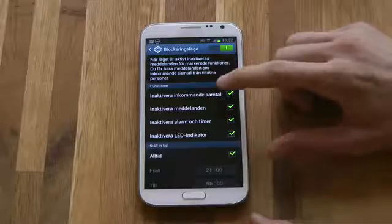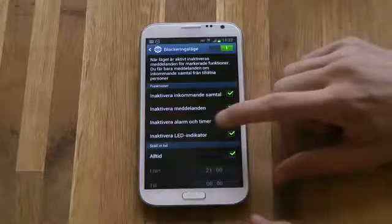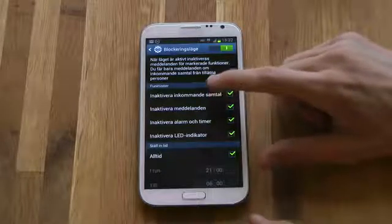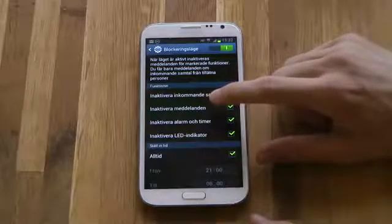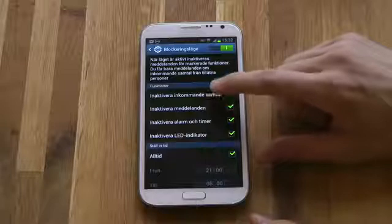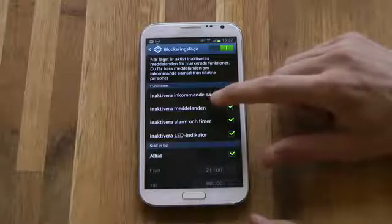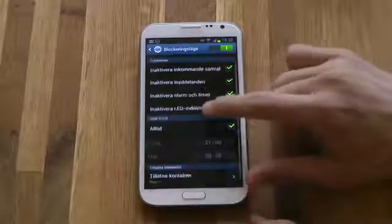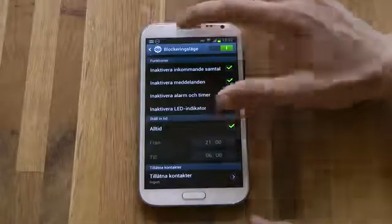You can block incoming calls, block messages, block your alarm and timer. Now when it's blocking incoming calls and incoming messages, I'm not sure if you're going to get them after when you turn this off — let's say you get some calls when you're in blocking mode, will you see that you've been getting those calls? I'm not sure. But you can also block the LED indicator up here.